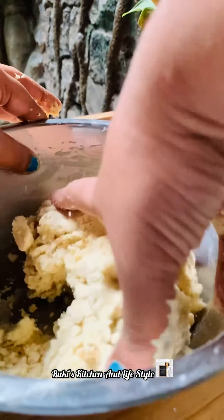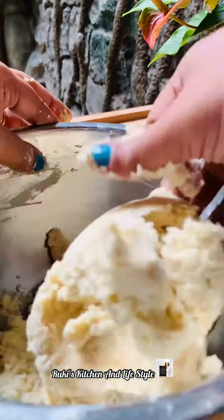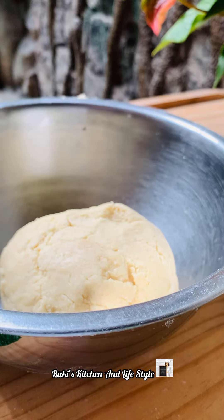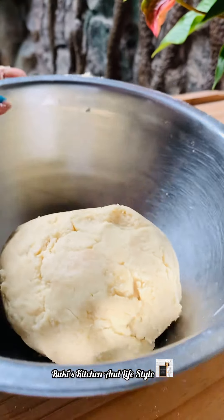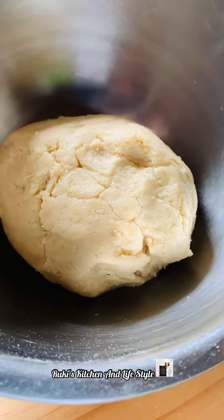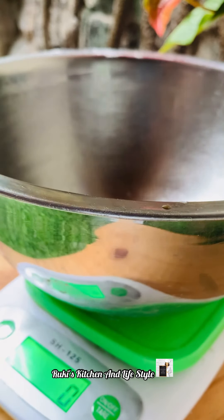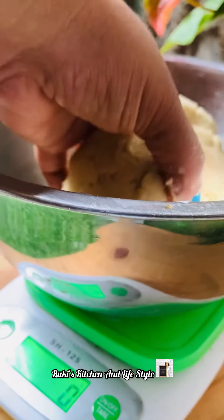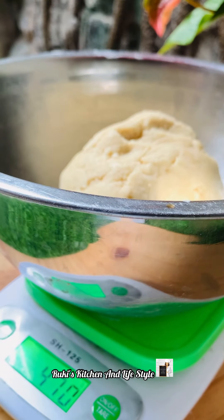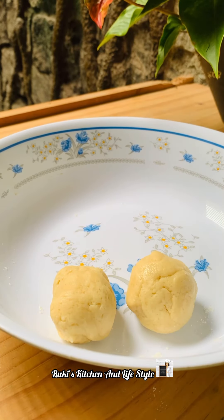This is a small pot of water. Now you have 10 grams of this, so we need to cook the size of this for a little 1.8 gram of 1.5 gram.